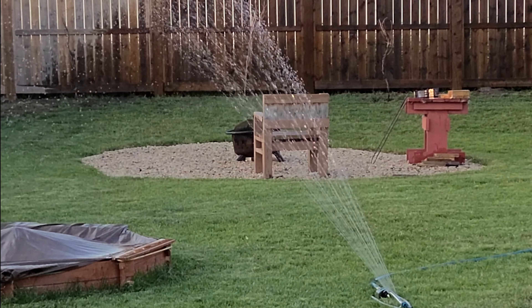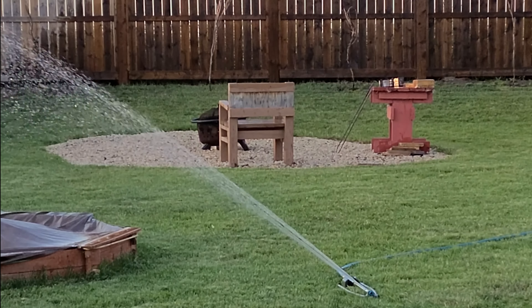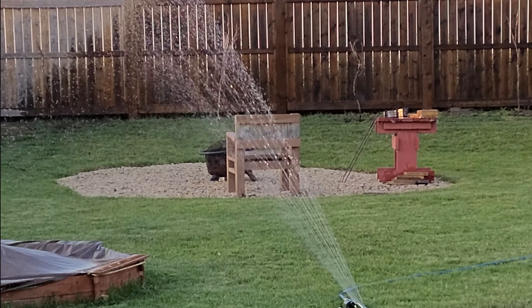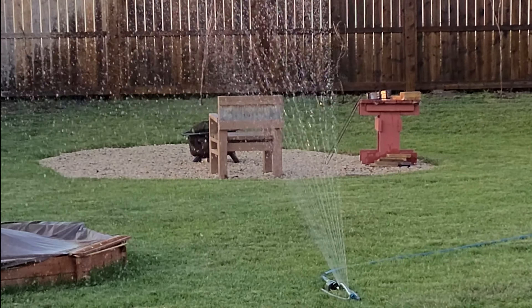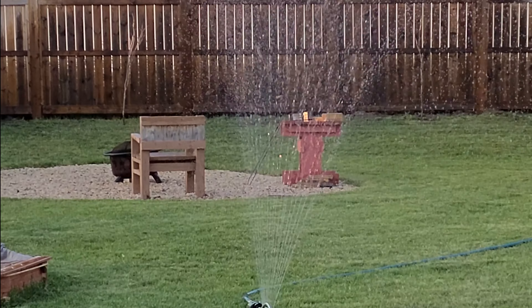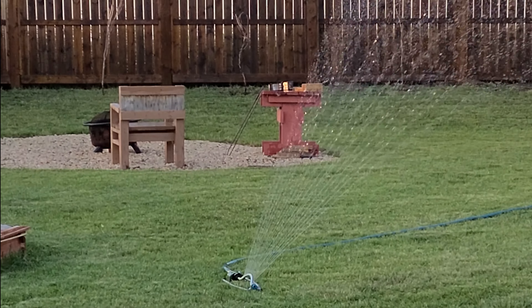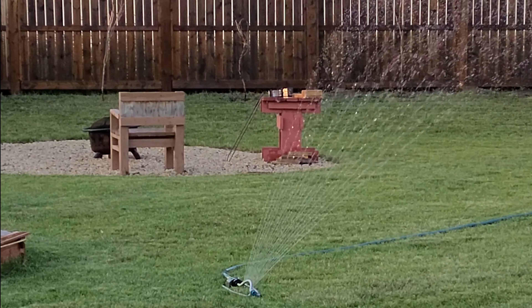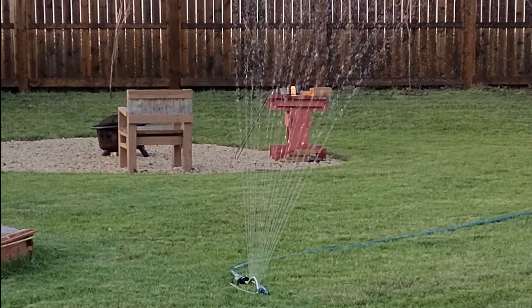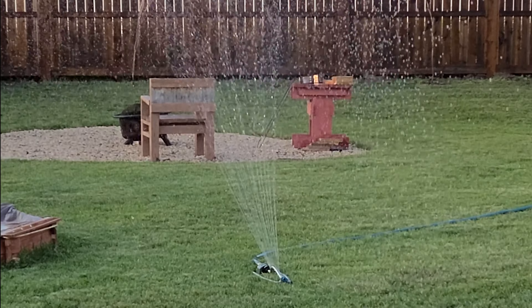There are basically four things you need to do to make your lawn better. First is to make sure your lawn is getting the water it needs. This doesn't mean you need to dump a lake on your yard — the average lawn only needs an inch to an inch and a half of water to thrive. What you want to do is deep and infrequent waterings, about half an inch to three quarters of an inch each time. This allows the water enough time to soak into the soil and get deep to the roots.